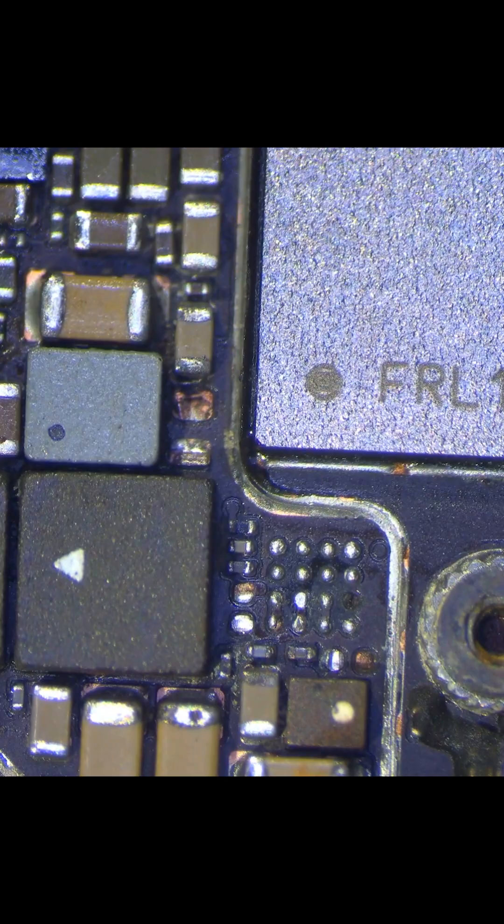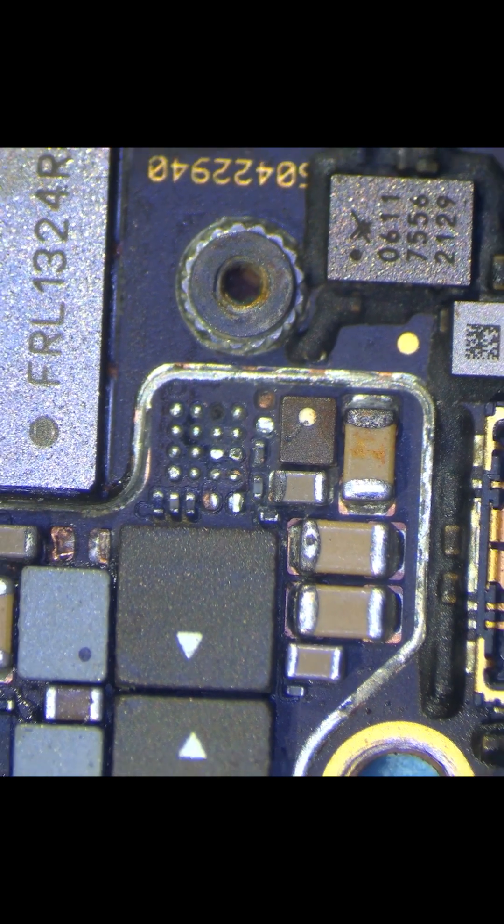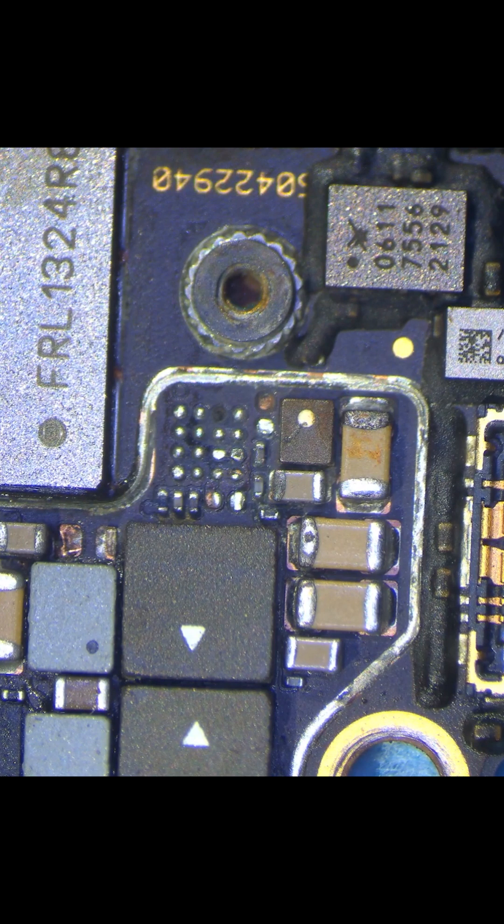Pop it out, and one more measure — and we are clear. This IC has to do with USB accessories like Lightning to HDMI or Lightning to Ethernet. But this is a data recovery case and that's not important here, so for this case I'll leave it off.